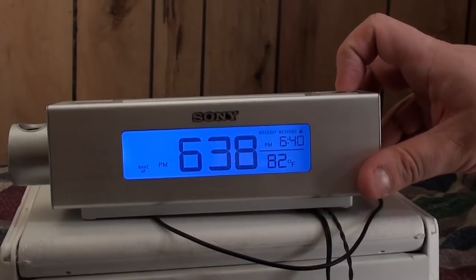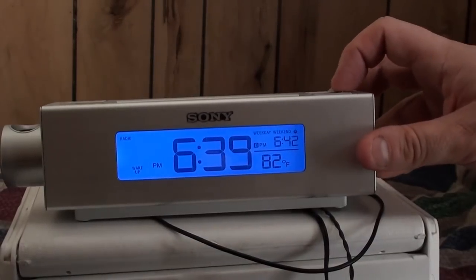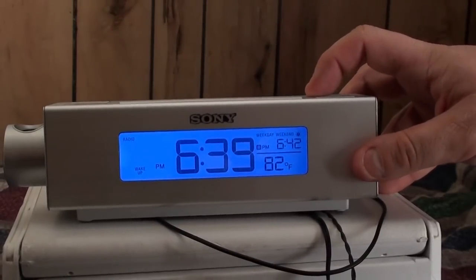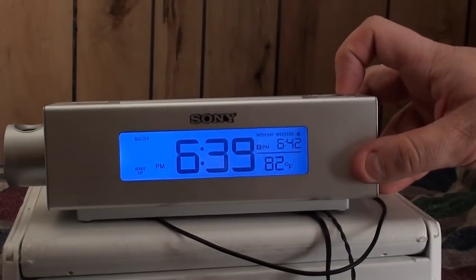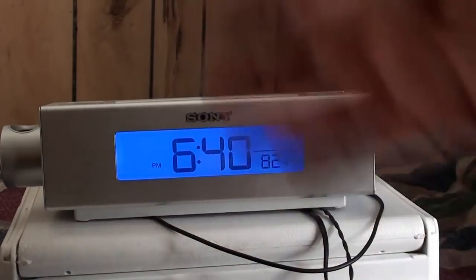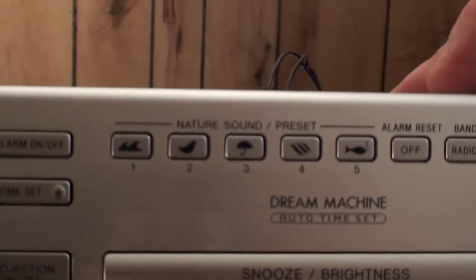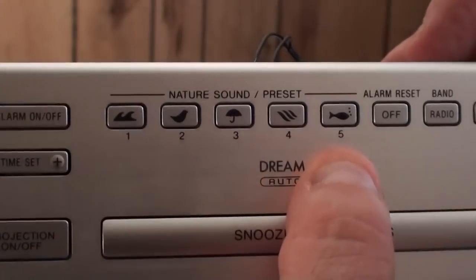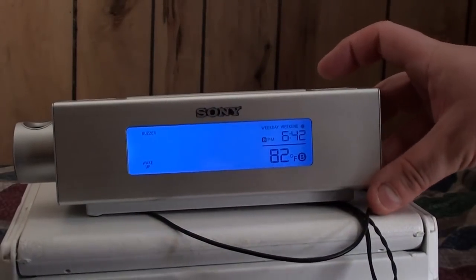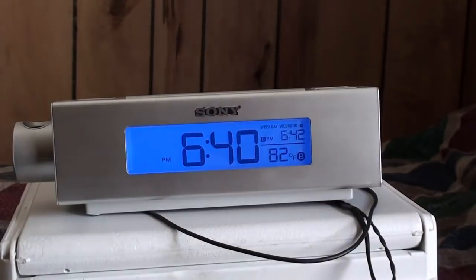The next setting is weekday, weekend, or both. Then after that, the setting is radio, buzzer, or nature sounds. To set radio or nature sounds, you hit the alarm button while on that option. For nature sounds, preset one through five correspond to waves, birds, rain, waterfall, and underwater. Once set, push it quickly and the alarm is confirmed — now we'll see what the beep sounds like.